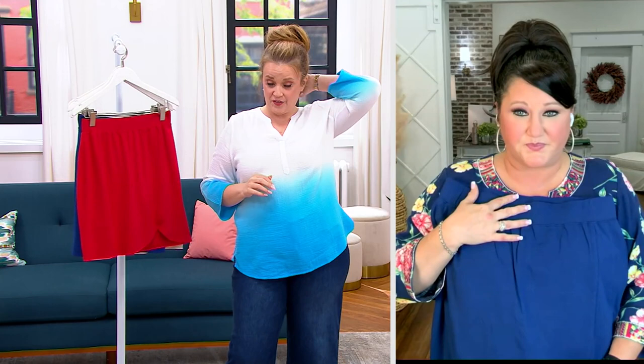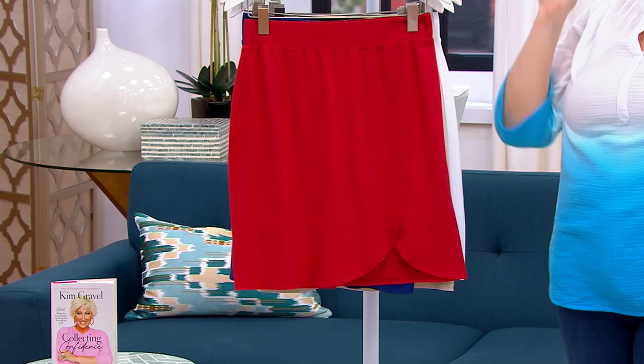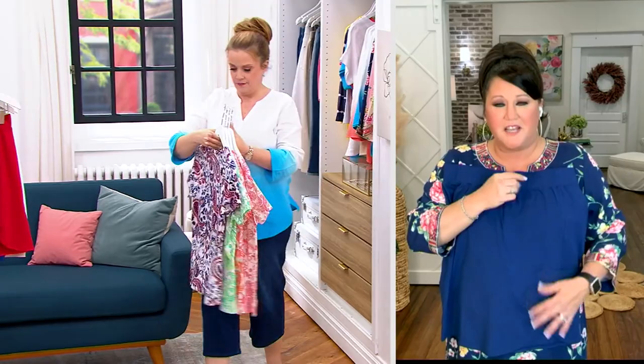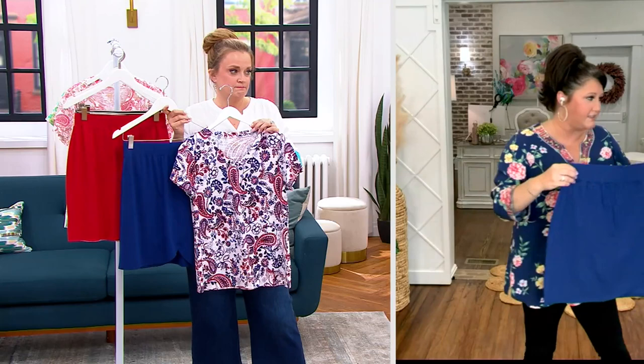I wanted to wear it today — I had no tan. I tease people all the time and say sometimes it looks like I self-tanned with Elmer's glue, because sometimes it just gets a little pasty. Can I say this about the skort? See how in the front we gave you that pretty little scallop look? It's almost just like a little overlay scallop look. That adds such a feminine little something-something to it — it's not just your normal little look.